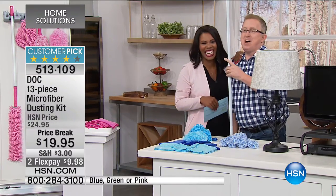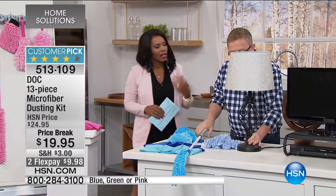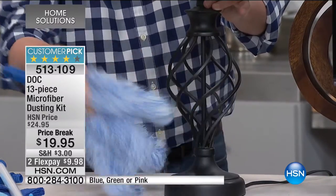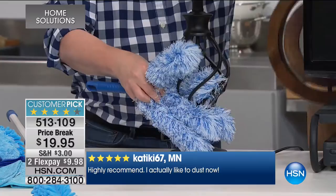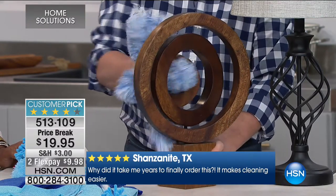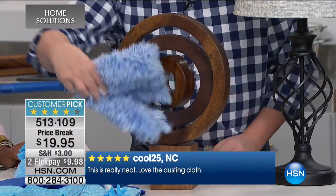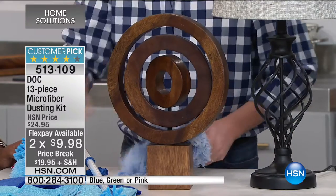Even at almost six feet tall, you can reach everything with the extended wand. Let's get to the cleaning demos. With the five-finger duster, if you're dusting something intricate with a regular cloth you're not going to get into the nooks and crannies — but this gets right in there. It doesn't matter whether it's decorative woodwork or anything else around your home with tight spaces. The microfiber grabs all that dust without scratching or harming surfaces.